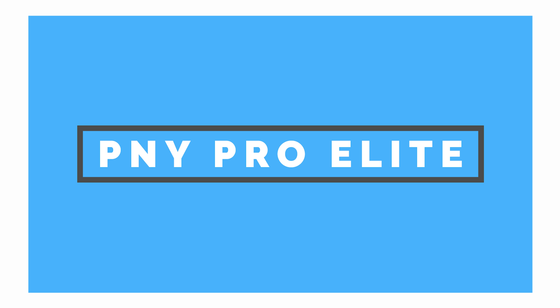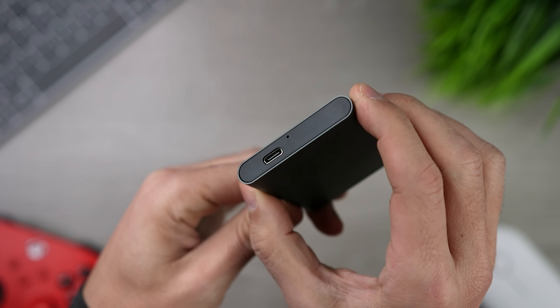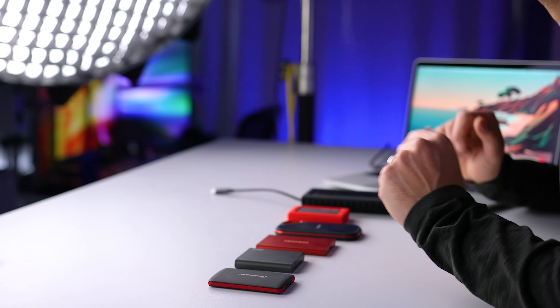Next, we've got the PNY Pro Elite. It's shorter than the APS XS03 but also a little wider. It's compatible with USB 3.1 Type-A and Type-C ports. PNY reports 890 megabytes per second read and 900 megabytes per second write speeds, and the one terabyte version costs $126.